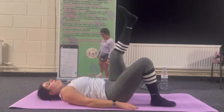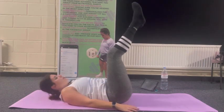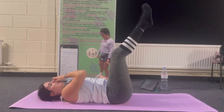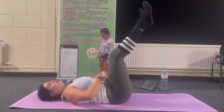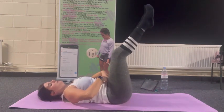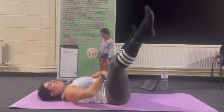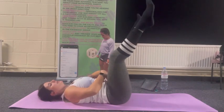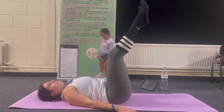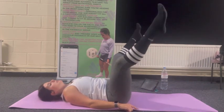Back into tabletop — ribcage in, belly button into spine, have a check that everything's engaged. This time we're going to bring our legs out and in. The point is to keep the tension in the abs — squeeze your abs as tight as you can, they'll start burning. This is also good for hip mobility and that lower core. Ten, nine — as wide as you can with those abs engaged. Seven, six, five, four, two more, one more.